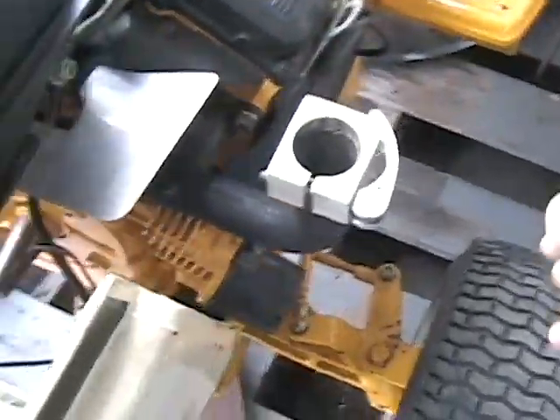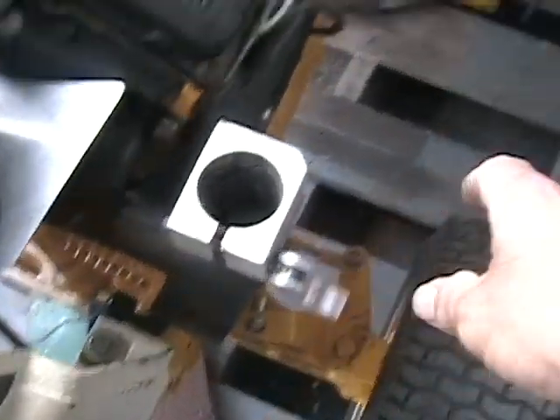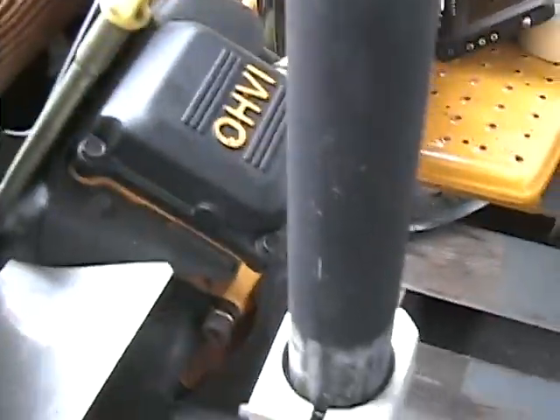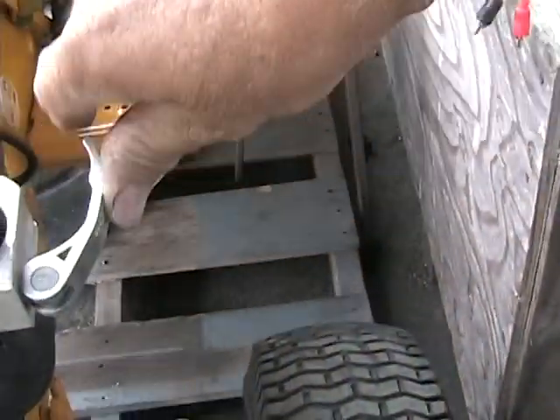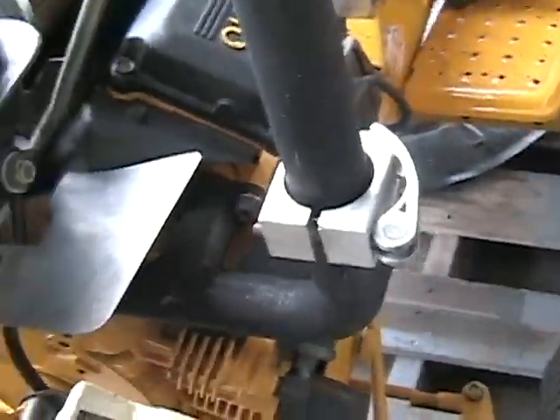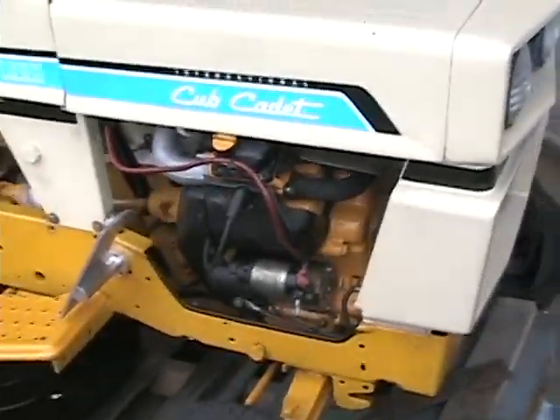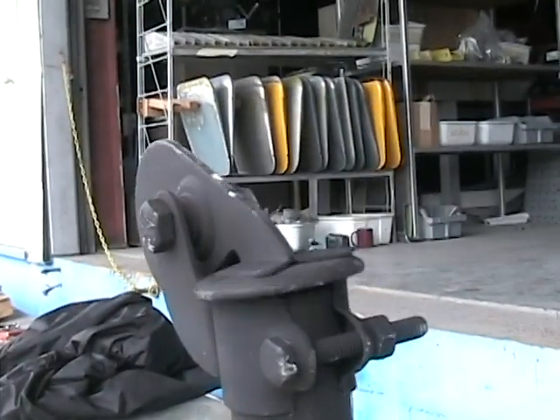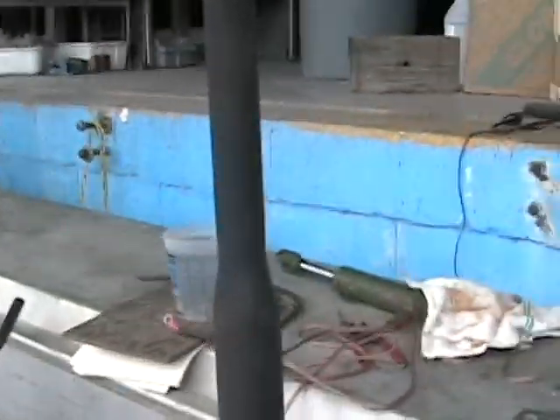I ain't even got my muffler on here — I usually keep the muffler off. I made a little quick adapter here. I'll keep the muffler on there — lock that on there and you're ready to go. That's a homemade muffler I made. This doesn't sound too bad.